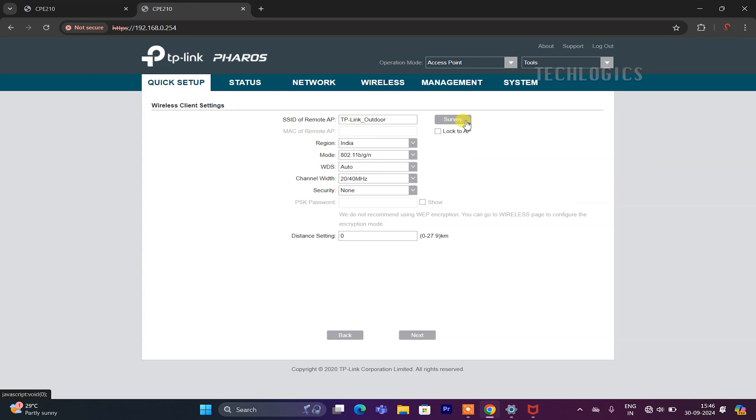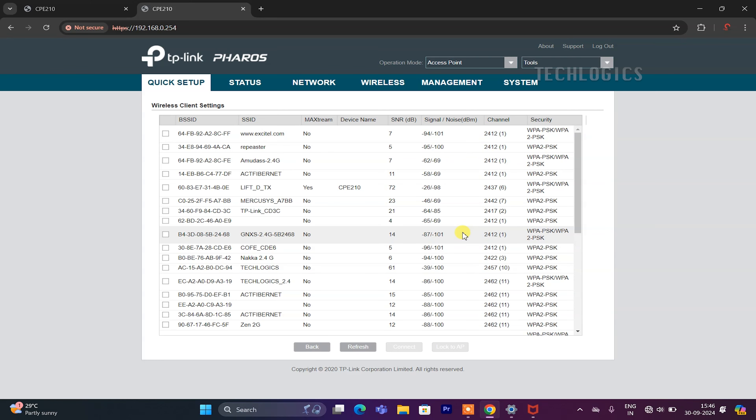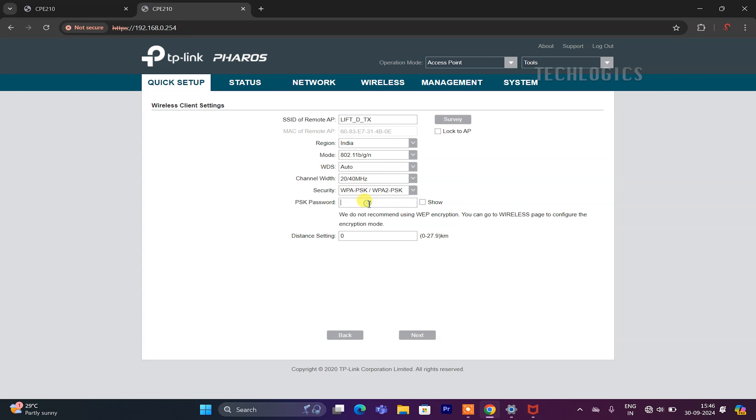In the 'SSID of Remote AP' field, click the Survey button to scan and retrieve the list of available Wi-Fi SSIDs in your vicinity. From this list, check the box next to the transmitter SSID and click the Connect button. Next, enter the Wi-Fi password for the transmitter access point to authenticate the connection. After entering the password, click Next. The subsequent page will verify the configuration settings. Finally, click the Finish button to establish Wi-Fi communication between the transmitter and receiver, enabling seamless connectivity.